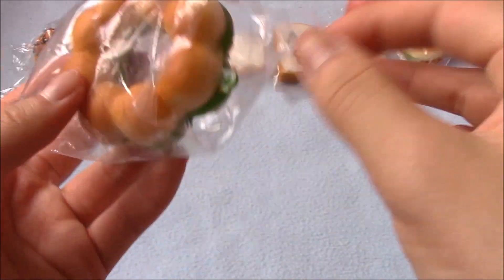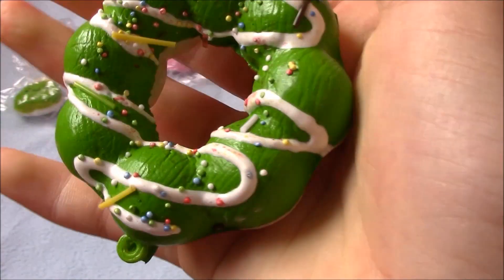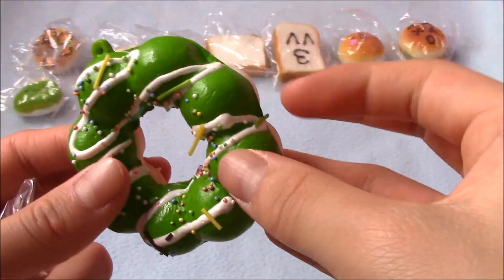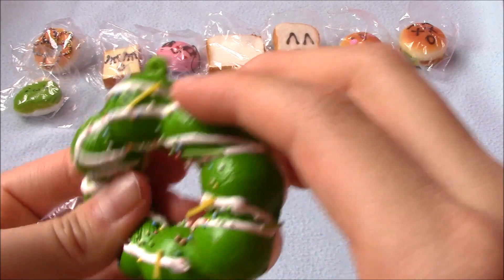This is really soft and super sticky. I don't know if you can hear that, but it's really sticky. One of the sprinkles just poked me, but I really like it.